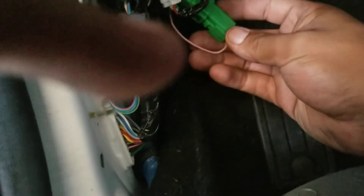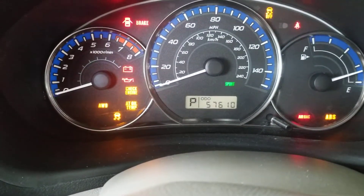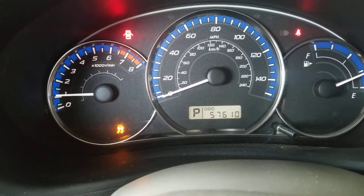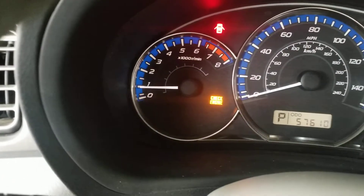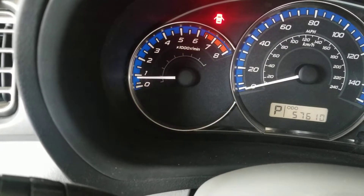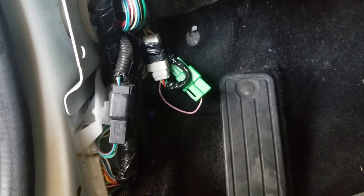If I turn off the ignition, you'll notice the check engine light flashes. I'm going to start the car again — you see the check engine light flashing. Sometimes it will flash more rapidly. This is just a self-test mode triggered by that connector.